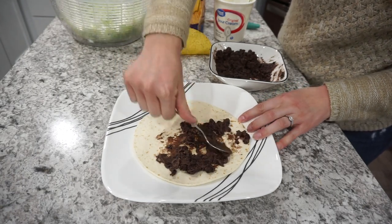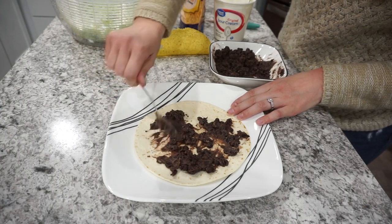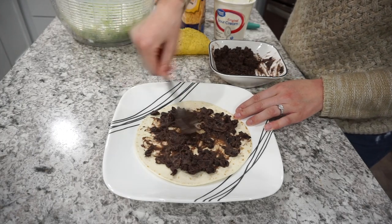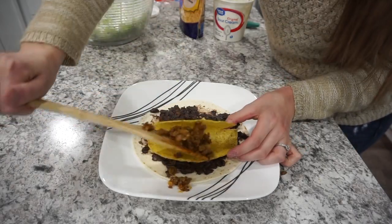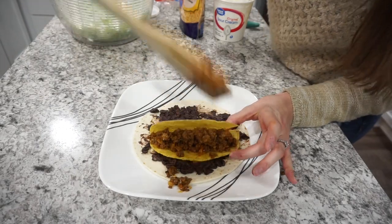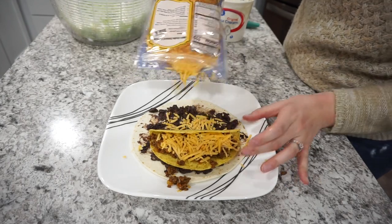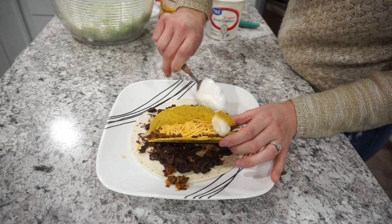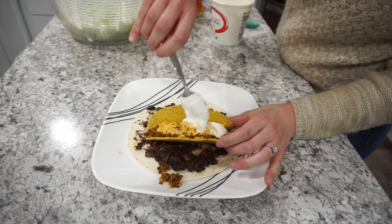Then I'm heading over to my plate. I just have one medium flour tortilla and I'm spreading all of those refried beans right across the tortilla — I did a lot of them because I really like refried beans and these had so much flavor. Then you're just going to add on a regular taco shell, fill it up with all of your favorite taco fixings. For me, I added ground beef, cheddar cheese, sour cream, salsa, and of course some lettuce. This was like one of the best tacos I've ever made at home.